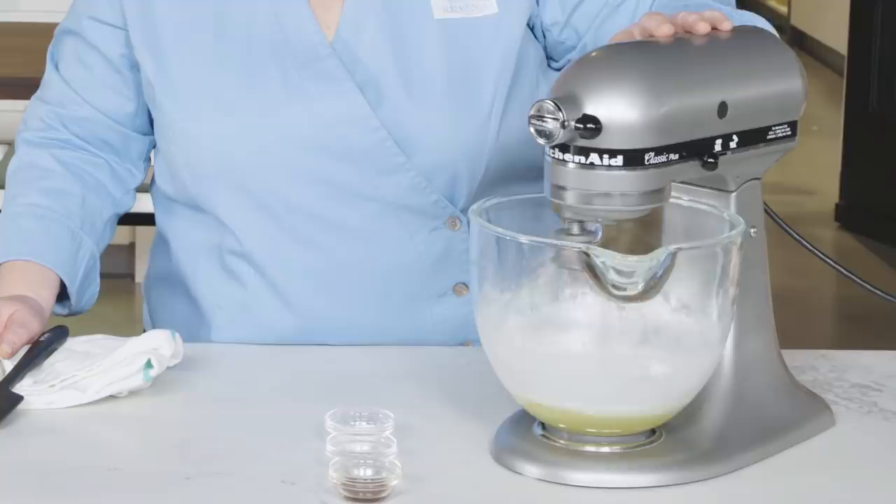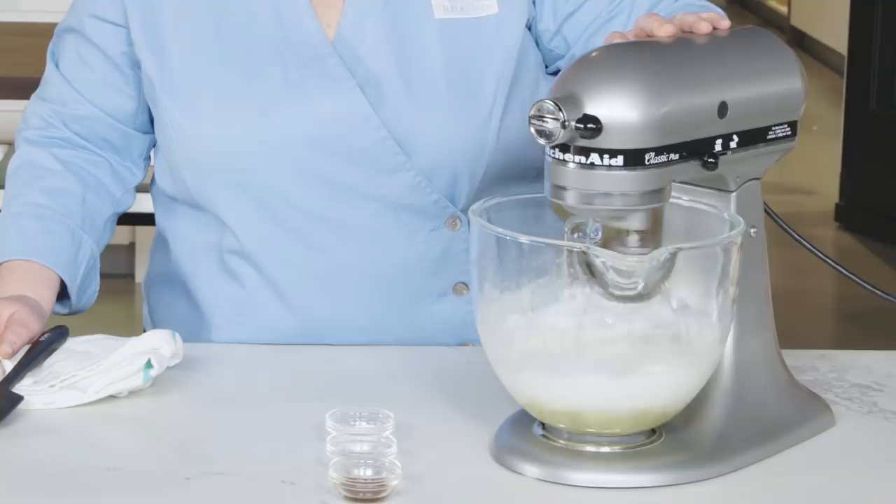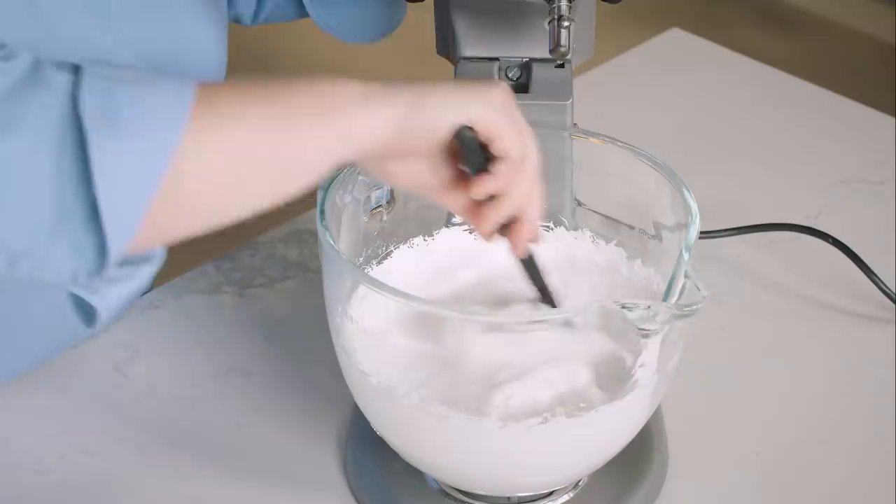Fit your stand mixer with the whisk attachment and whip the mixture on high speed until the meringue forms stiff peaks. It should be smooth and creamy and bright white with a sheen, about four minutes. Stop the mixer and scrape down the bowl with a spatula.